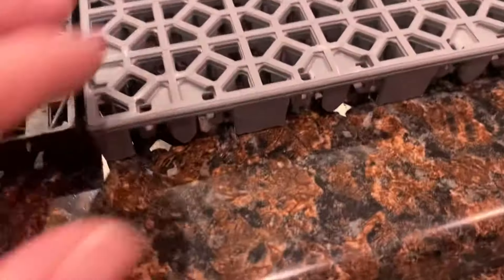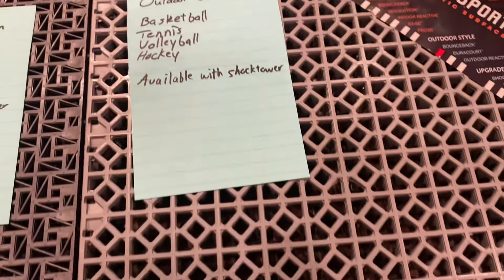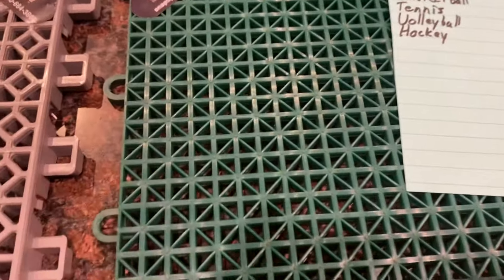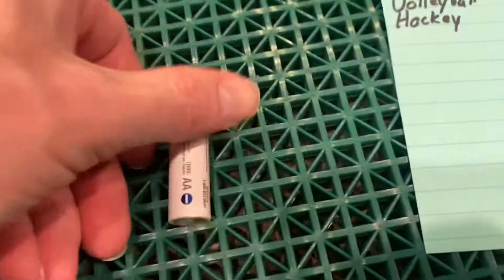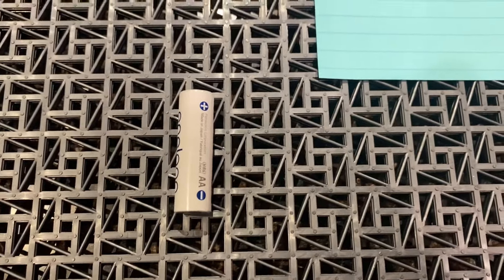As far as traction goes, looking at the hole size, you can see the Bounce Back has the biggest holes, which means it lets in more dirt and rock. If you have a lot of issues with leaves and dropping debris, you may have problems with things getting in the cracks. This one has pretty small holes — I have a battery here for comparison so you can see how small they are.